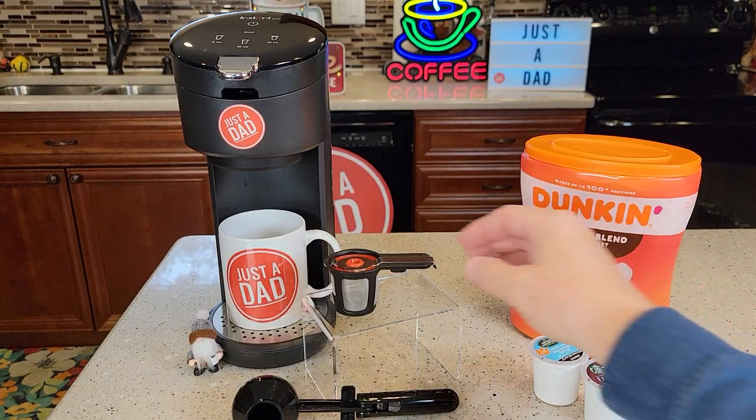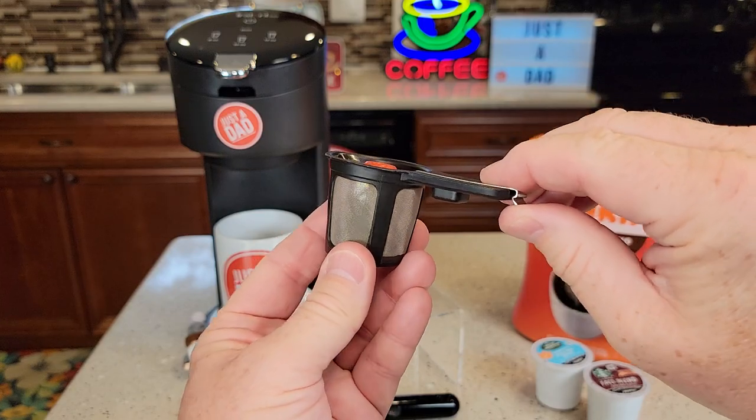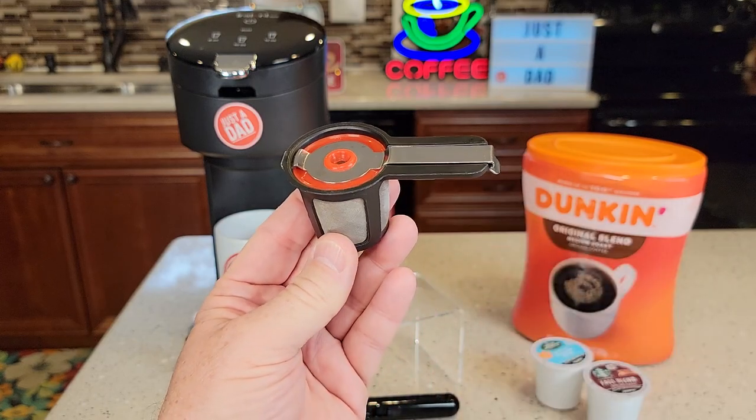Hello everyone, this is Just a Dad. Today I'm going to do a review and show you how to use this Instant Reusable K-Cup. This comes with the Instant Solo Coffee Maker, but you can also buy it separately.